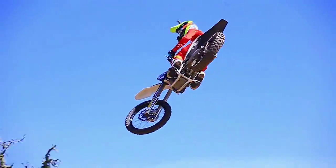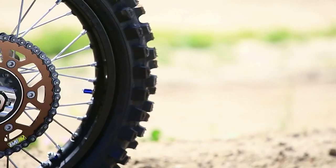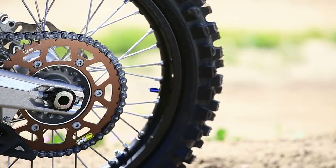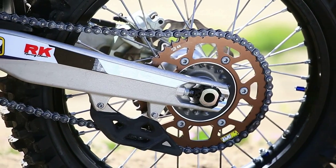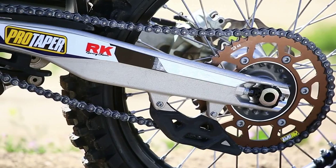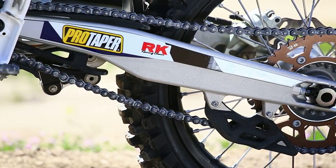Pro Taper sent us some handlebars and also a set of chains and sprockets. Pretty trick how the rear sprocket matches our engine cases. They also sent us an RK lightweight chain — this chain is six ounces lighter than the factory chain.